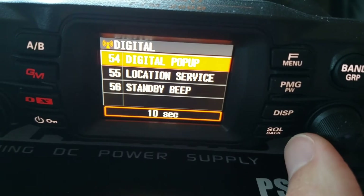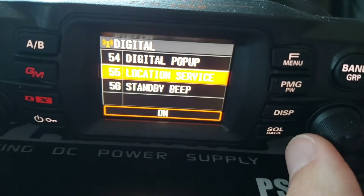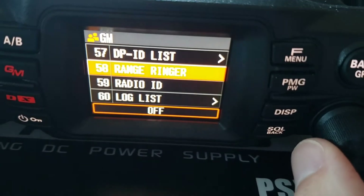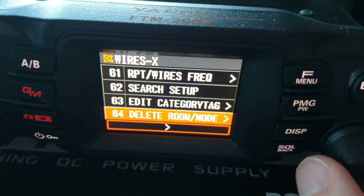We're going to scroll through here and I'm going to go through the menu settings that are important — the ones needed to get APRS working. I'm not going to go through the advanced ones. Let's scroll down here.